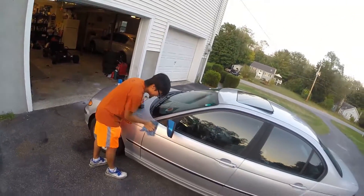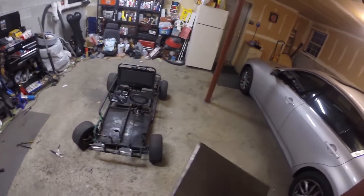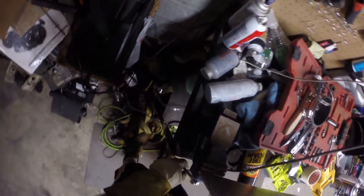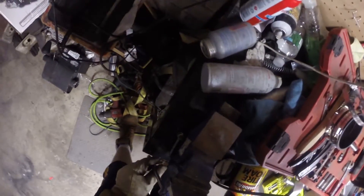So once you get the basic template cut out, you start bending the edges down. This is optional, you don't really have to do it, but I'm just trying to do it to pretty much match up with the OEM one. So you just bend all the edges down, get everything looking pretty decent. For this I am just using the vise — I know there are a lot of better ways to do this, but this is just for proof of concept, nothing more.